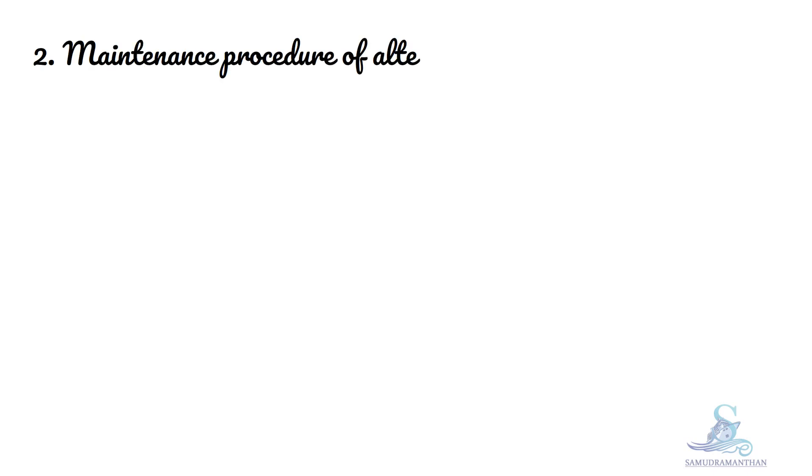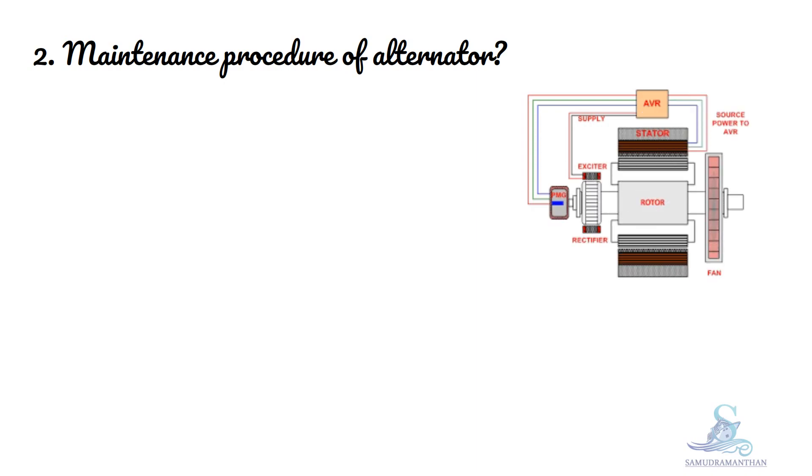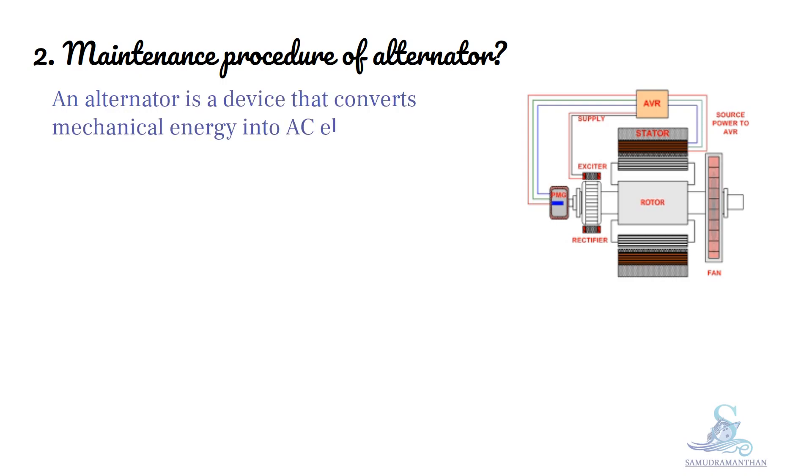We will discuss the maintenance procedure of an alternator. Before discussing the maintenance procedure, we will know what an alternator is. An alternator is a device that converts mechanical energy into AC electrical energy — alternating current electrical energy.